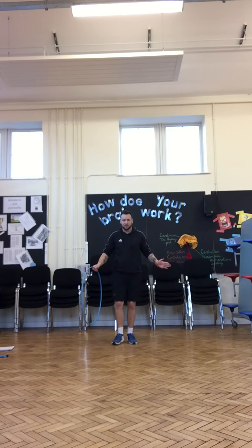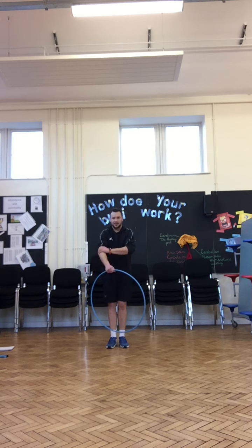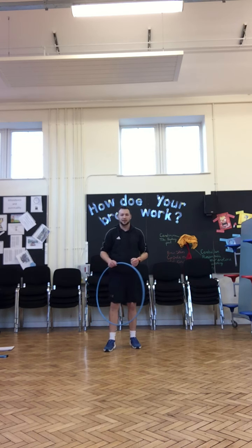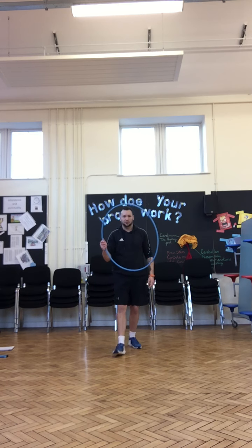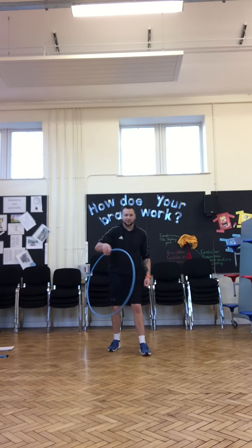Make sure you've got plenty of space around you wherever you are watching this video and let's get ready to go. Our first exercise is going to be a burpee. If you're unsure what that is, just watch me on the video and copy. But when I shout stop, that means the hoop timer is finished — stand up and get ready for your next exercise.